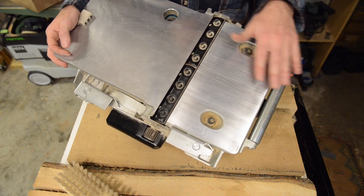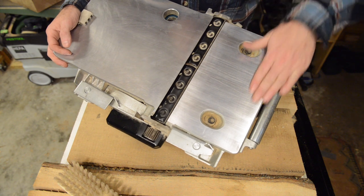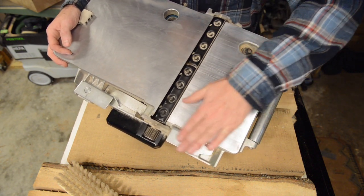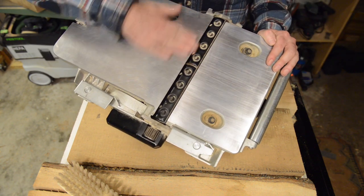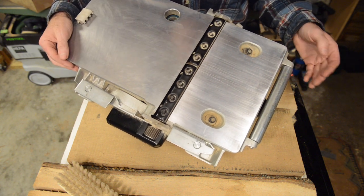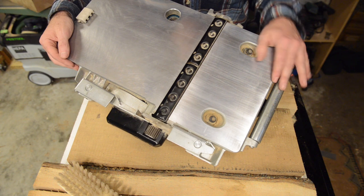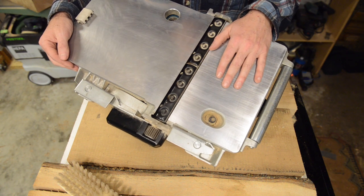That aluminum burr ends up making it really difficult to run the machine along the timber. Typically what I do is get some automotive wet-dry sandpaper and sand it down a little bit to get the burrs off. It ruins your sandpaper — aluminum does that — but you've got to do it, otherwise it's a nightmare to try and run this thing along the timber.